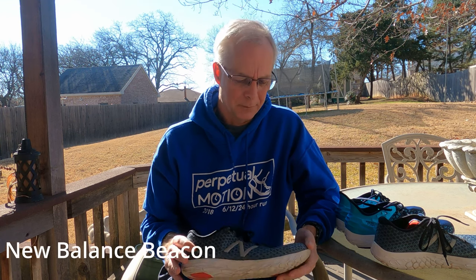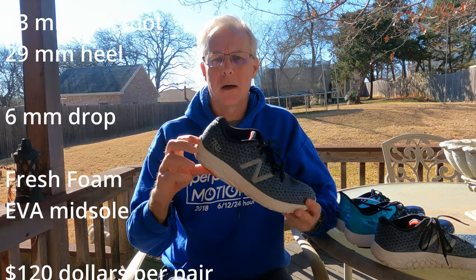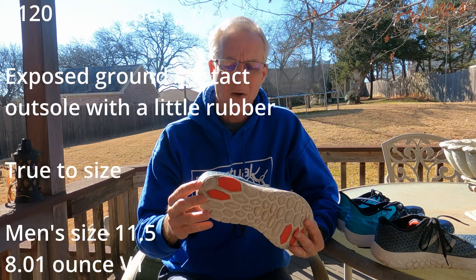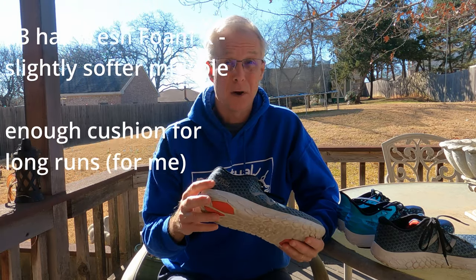Mostly because I don't own the most recent version of the Beacon. The Beacon version 1 came out in 2018 and it used New Balance's Fresh Foam. In the earlier Fresh Foam shoes, like the Zante, the Fresh Foam was very dense. They were still very good shoes, just not as cushiony feeling as a lot of people wanted. When these came out, they were extremely popular amongst reviewers — several called it their shoe of the year.